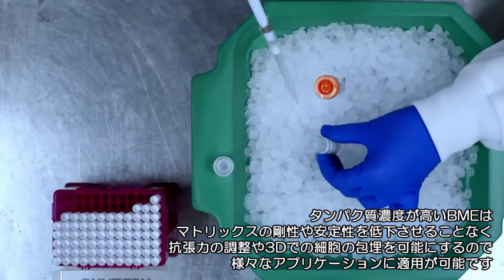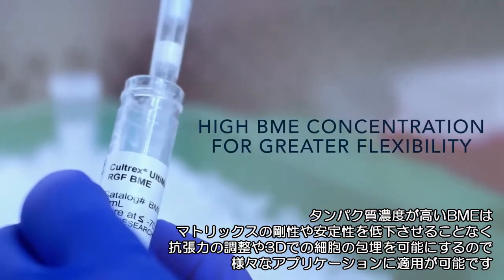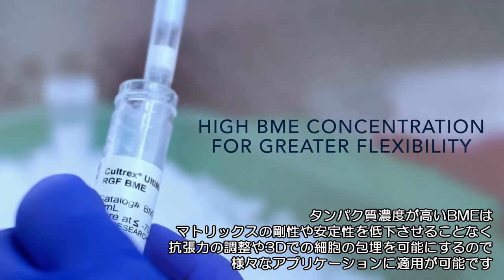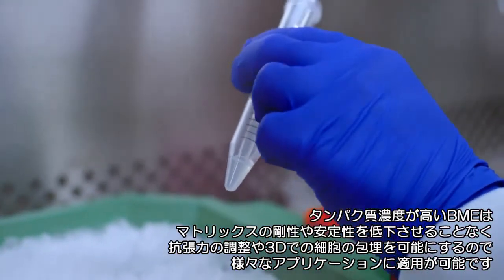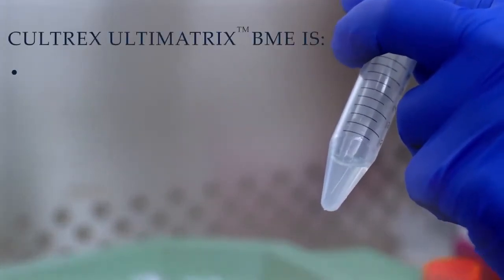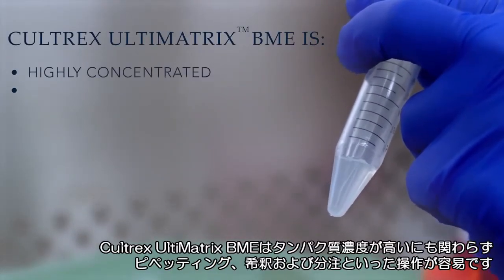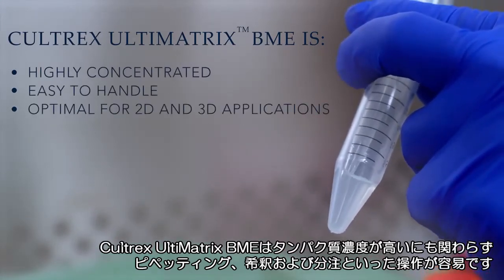BME with a high protein concentration provides researchers with greater application flexibility, enabling adjustments to tensile strength and embedding of cells in 3D without sacrificing matrix stiffness or stability. Increased protein concentration typically impacts solution handling, but at high concentrations, Caltrex Ultimatrix BME remains easy to pipette, dilute, and distribute.